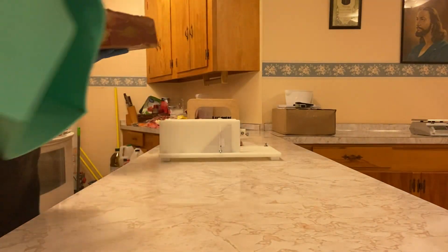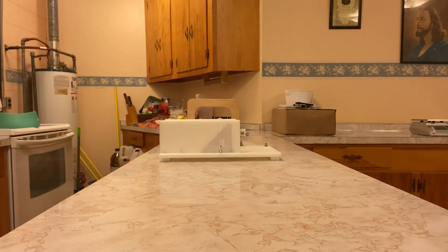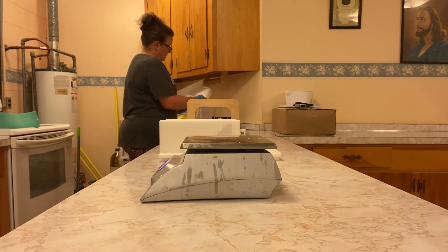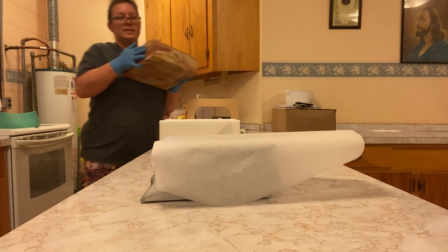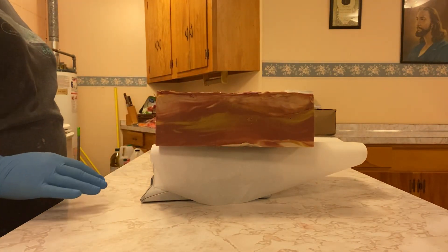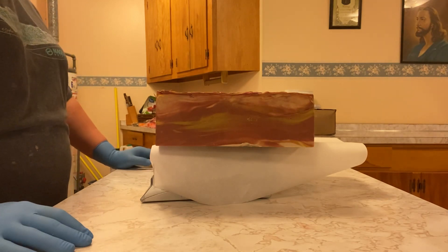There's a thing I wanted to do — I have got to grab my scale. I wanted to weigh this block of soap because I just want to see how much it weighs. I'm going to put some wax paper over my scale. 216 ounces — 13 pounds and 8.6 ounces. Nice.